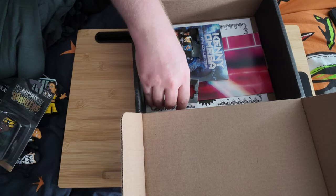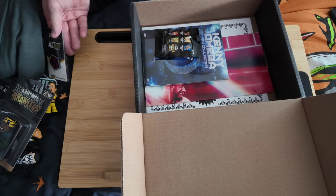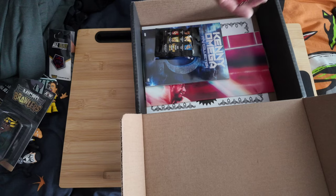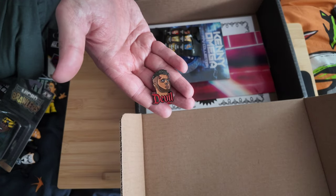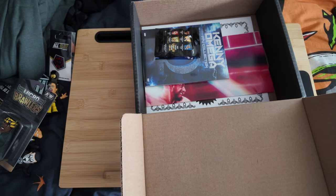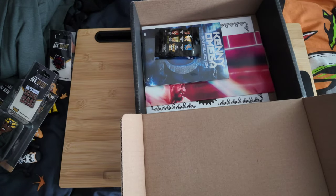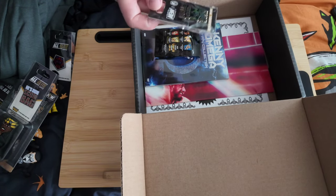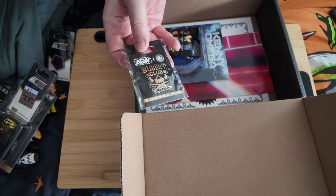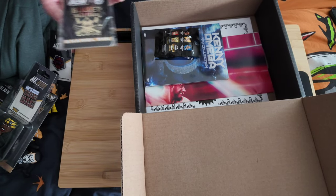I'll take Nana out and we also have a Dark Order pin. I've got a couple of previous pins here — there's an MJF pin, a Devil pin with lots of horns, and an MJF Scumbag pin. There's also a Bullet Club pin — I think that was from a different crate — but this gives you an example of the quality and size that you get.